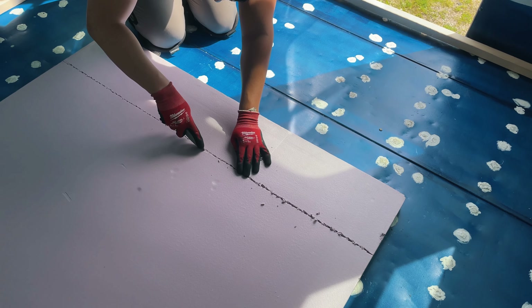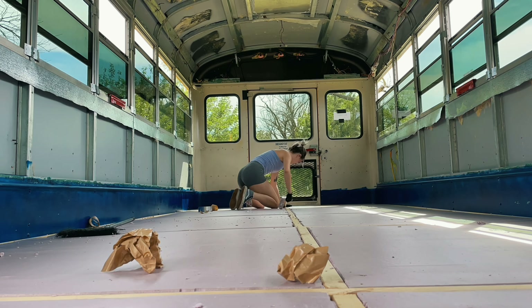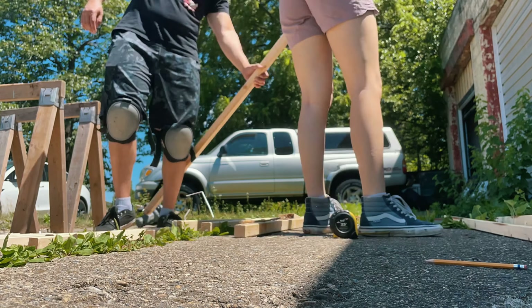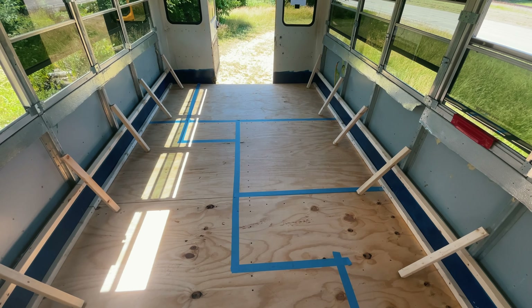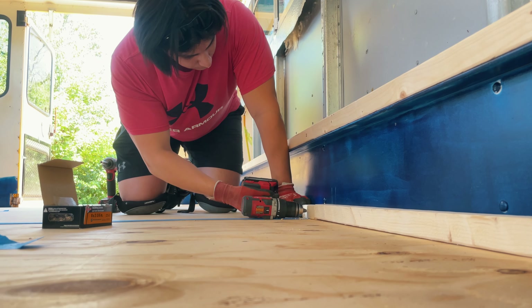We were finally ready at that point to start on the subfloor. We put down 2x2s and foam board insulation — please don't come for me. I know there are way better forms of insulation, but this was cheap and easy to install. Then we put plywood over that, and boom, you got a floor. I was wildly satisfied at such a seemingly small victory — I honestly feel like I could kiss the damn floor.